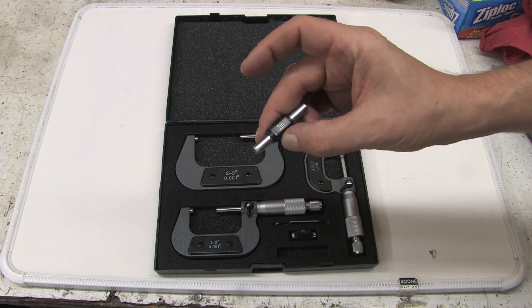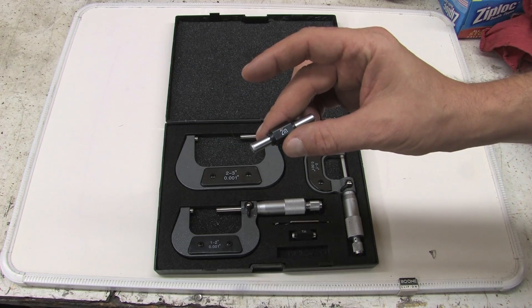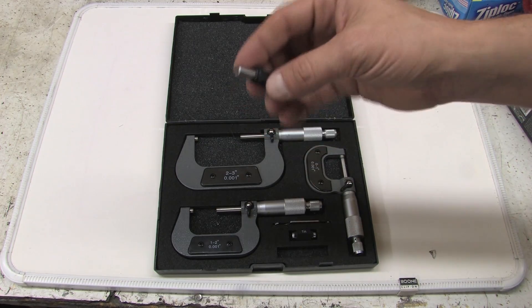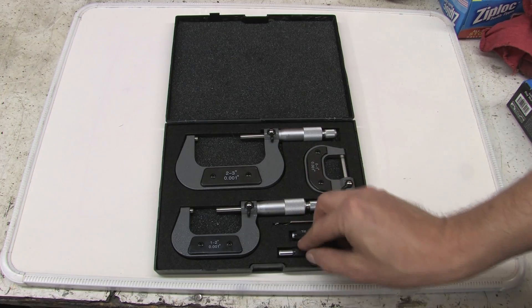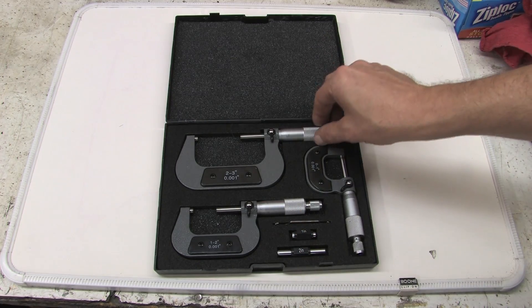This is the most important piece in any build. You need a reference point to make sure all of your measurements are accurate. This one happens to be machined to a precision 2 inches, and you want to take care of these and don't drop them. You're going to reference these a lot if you build engines.